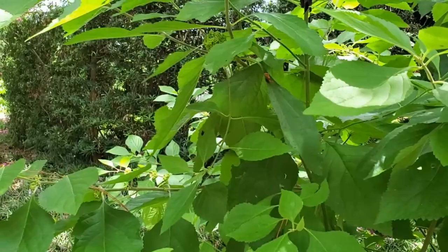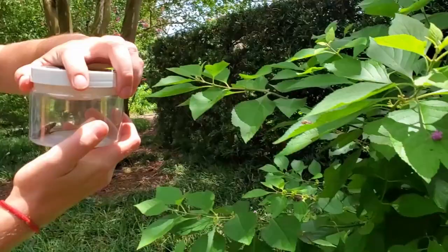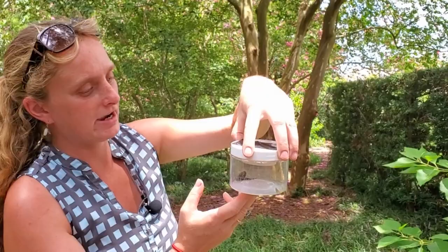For some things you don't even need a net — you can knock them off into your killing jar. Here's a stink bug we're going to collect. And you see that skipper we just caught? It's already knocked out — very quick. Those are two different collecting methods you can use.